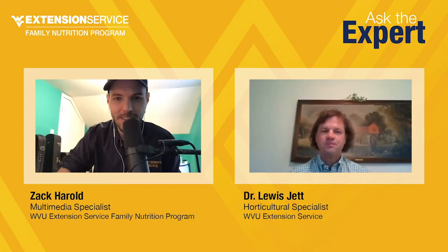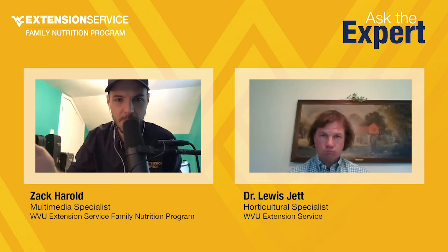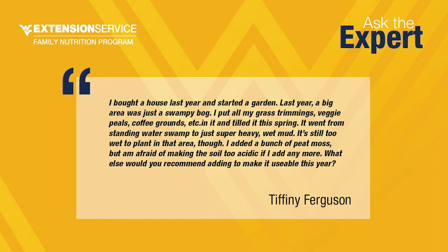Great to be here. We're going to dive right into some of the questions you guys have submitted on the Facebook page. We'll start with Tiffany Ferguson, who seems to have an issue with the place she's hoping to grow her garden. She says: I bought a house last year and started a garden. Last year, a big area was just a swampy bog. I put all of my grass trimmings, veggie peels, coffee grounds, etc., in it and tilled it this spring. It went from a standing water swamp to just super heavy wet mud.